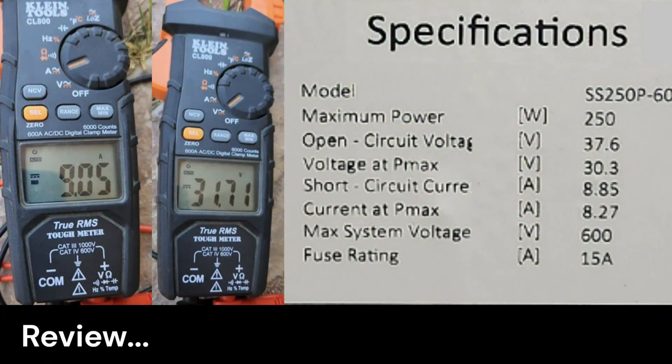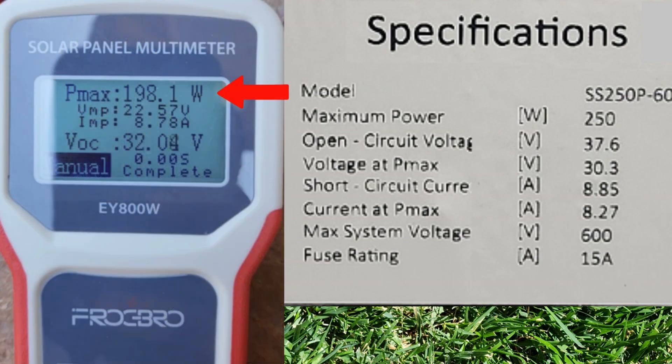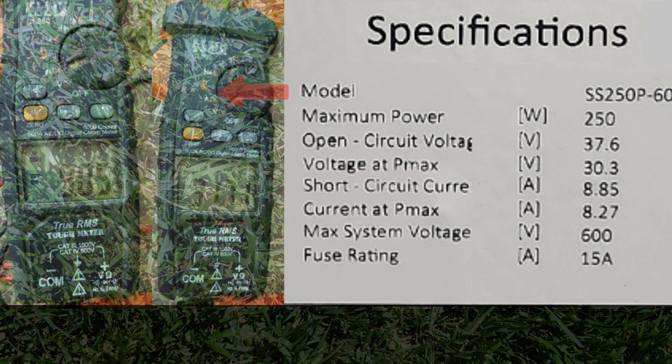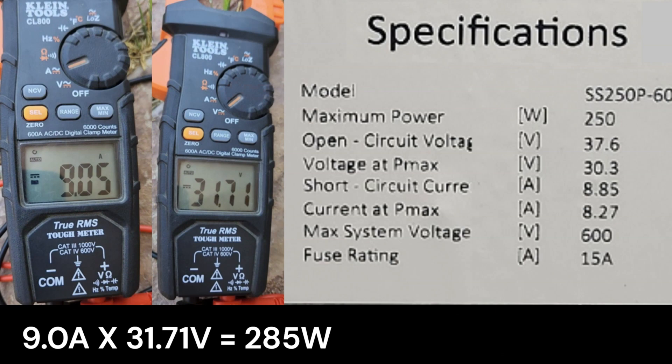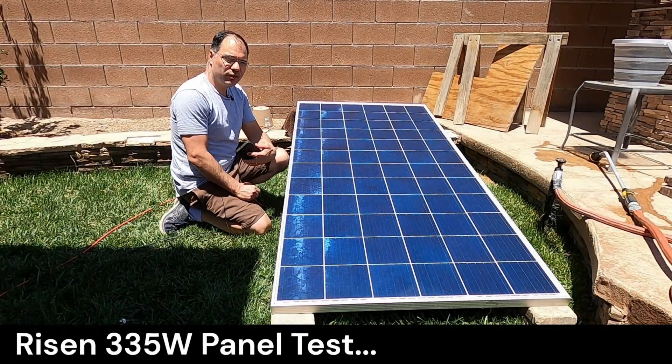When using the multimeter we saw an ISC of 9 amps and a VOC reading of 31.71 volts. But when tested under load using the solar panel meter, we only got 200 watts. If you were to try and calculate watts by multiplying these values together, you would get 285 watts — which is completely wrong. If we multiply the current at P-max by the voltage at P-max found on the sticker, we should get exactly 250 watts. These values apply when the panel is under load — hence P-max or max power. This is why panels need to be tested under load.